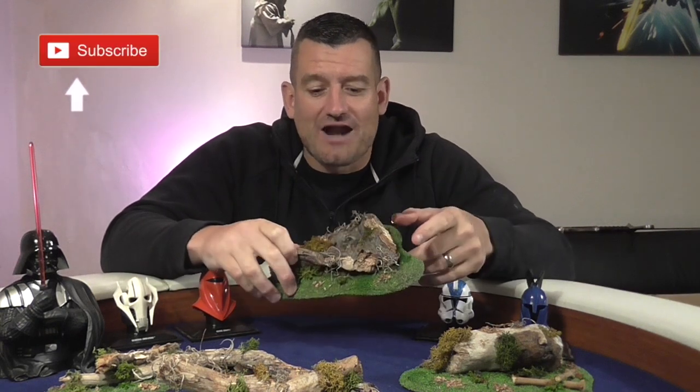Hi everyone, welcome to another video from Crafted Terrain. My name is Lee, and today I'm going to be showing you how to make this awesome forest Endor scatter terrain out of just pieces of driftwood or old branches that you can find in a park or something like that. It's going to be a real quick, cheap, easy build — let's get into it.